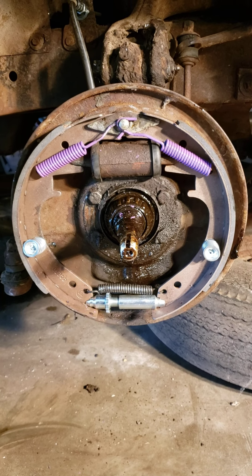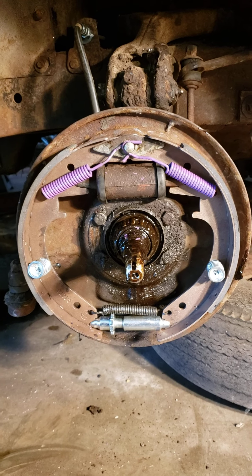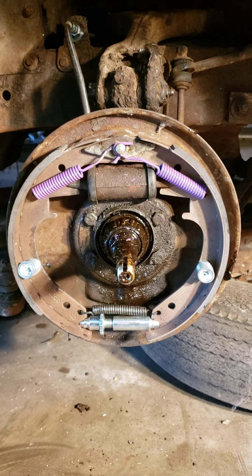I thought I'd do a real quick brakes video. I'm moving on to that now. Hopefully the sound of the fan isn't too bad in the recording — it's kind of hot here in Michigan. So anyways, some quick things about this '47.